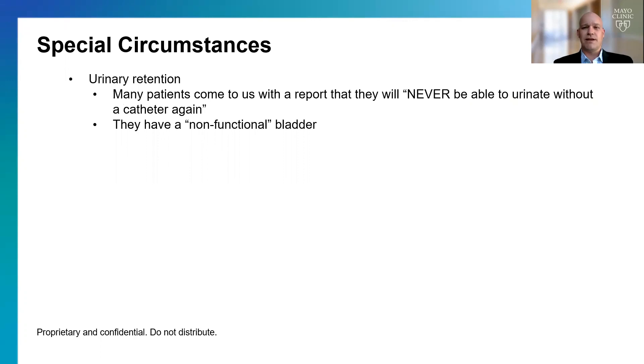I want to spend a minute on some special surgical circumstances. Even in men who have very small prostates but are in urinary retention or have significant bladder dysfunction, this operation can often be successful. Oftentimes patients come in having been told by an outside doctor that they'd never be able to urinate on their own without a catheter — and in that case, we can generally get people urinating okay.